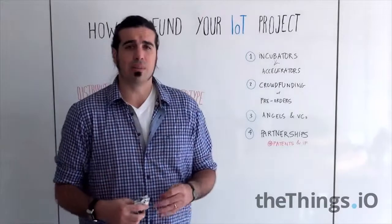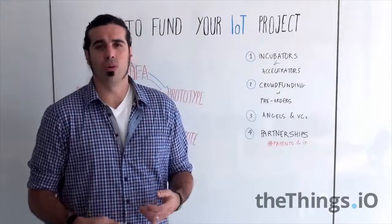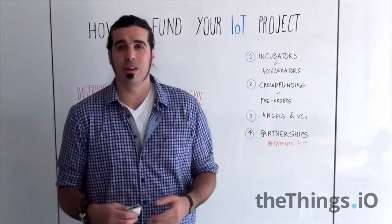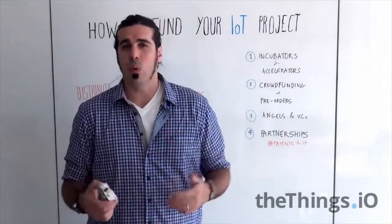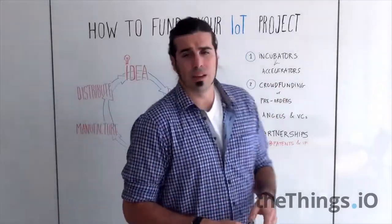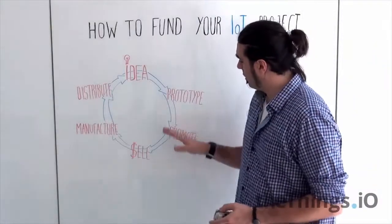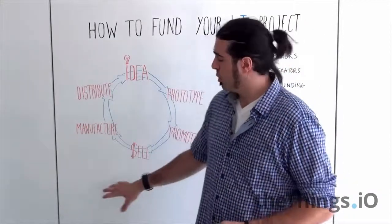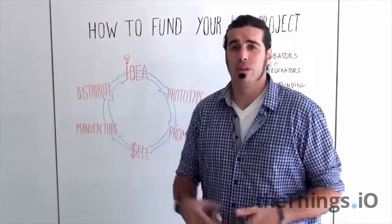Now it's changing a bit. Some companies are not going to these crowdfunding campaigns; instead they are doing more pre-ordering on their own websites. That's also a nice approach. Mostly the companies on these crowdfunding and pre-order routes are those that are promoting and starting to sell before going to manufacture the product.